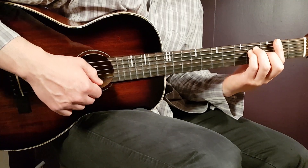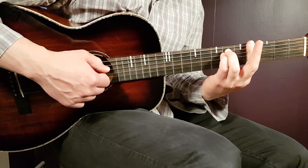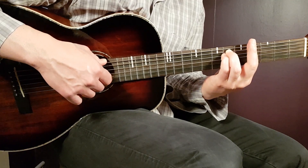The final chord is the G sharp minor — it's a bar chord as well. This time we have the bar on the 4th position, barring all strings on the 4th fret, and then the rest will be 6th fret on A and 6th fret on D.